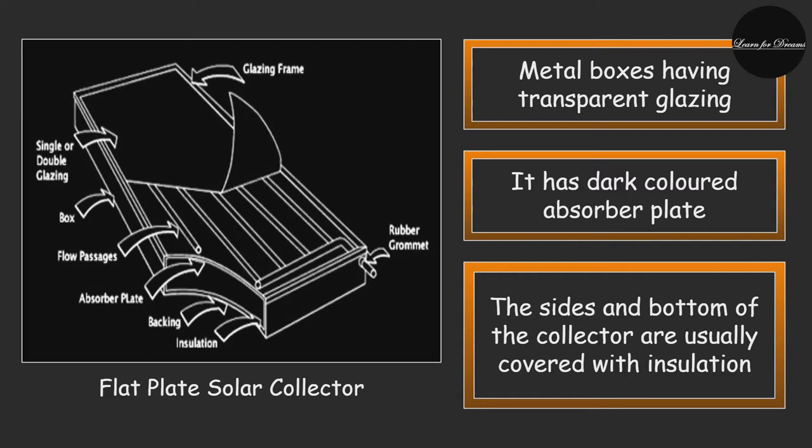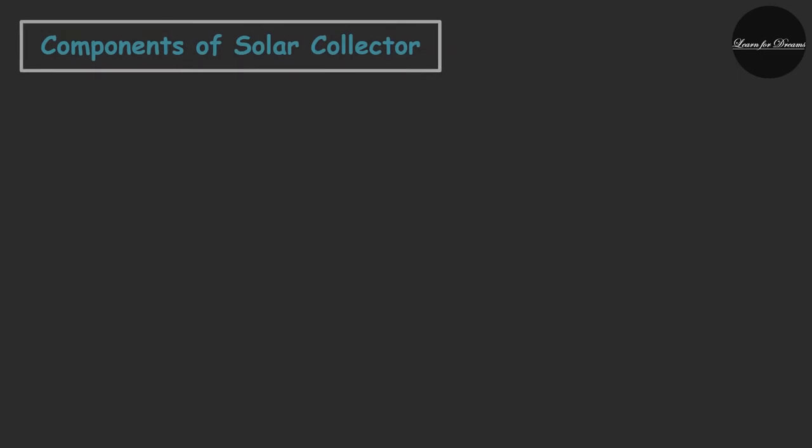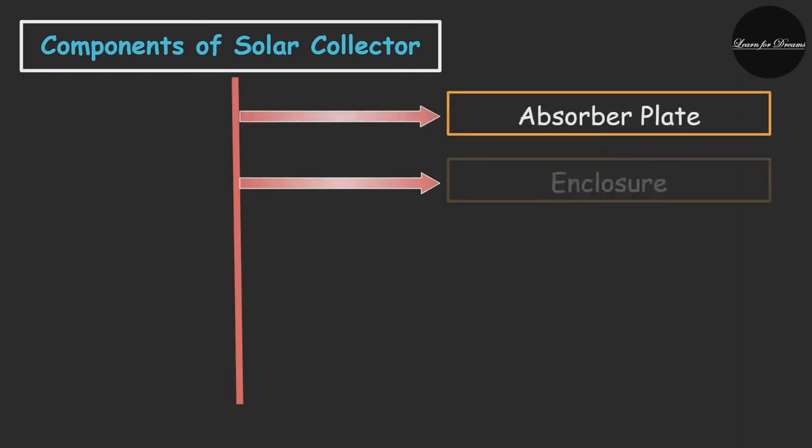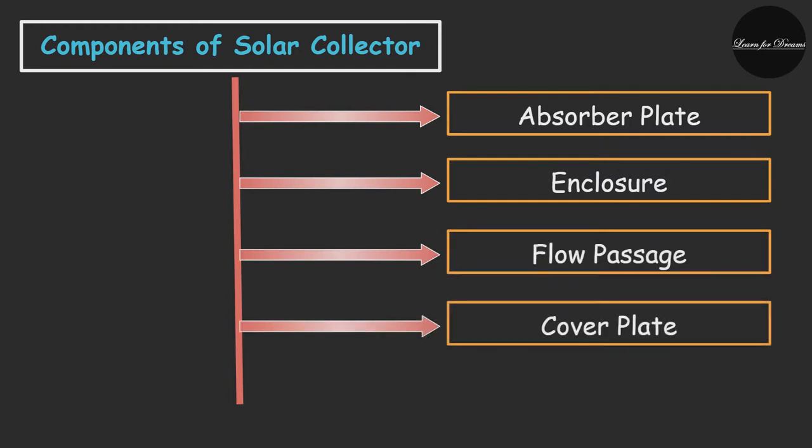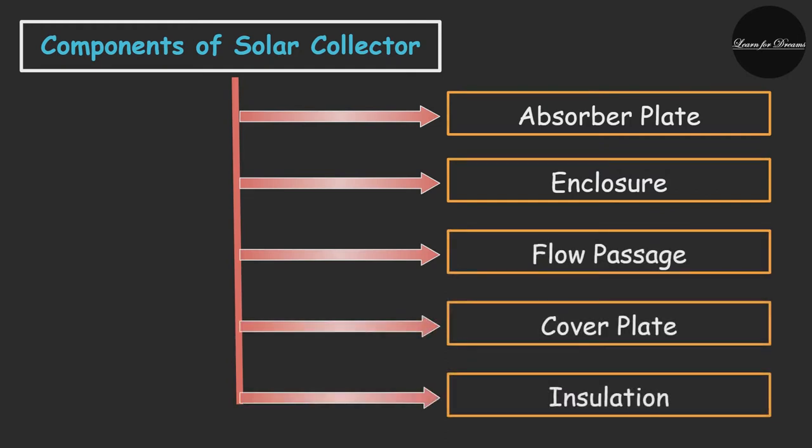These plates are usually made up of metal that is a good conductor of heat, usually copper or aluminum. The following are the components of the solar collector: 1. Absorber plate, 2. Enclosure, 3. Flow passage, 4. Cover plate, 5. Insulation. In the upcoming slides we will see those components in detail.